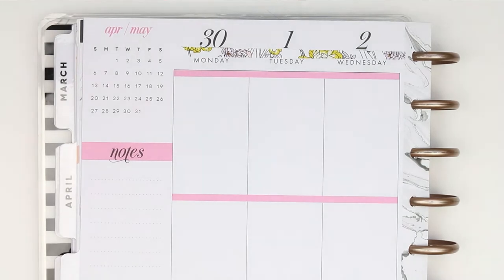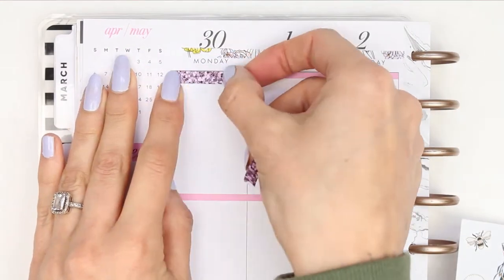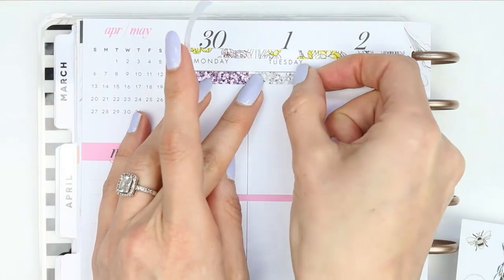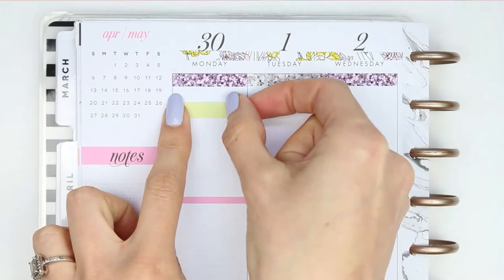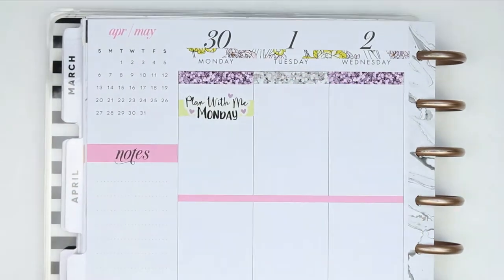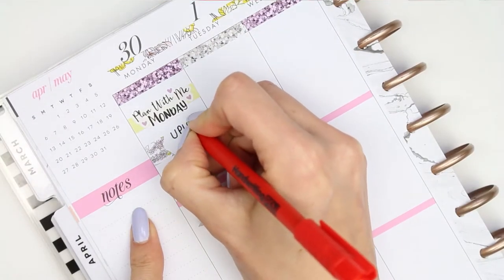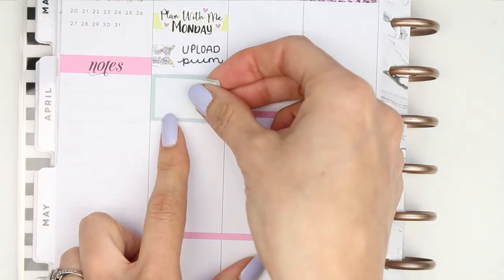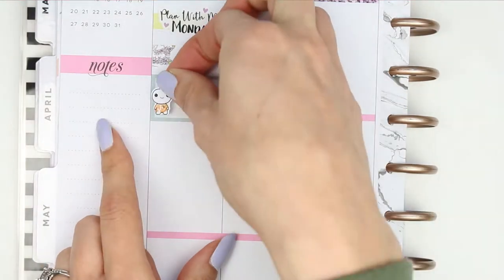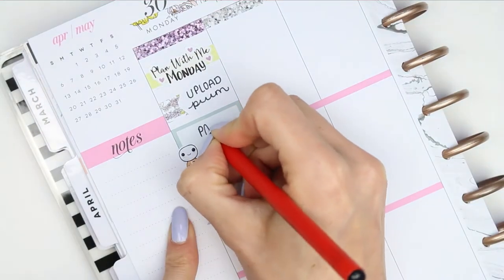Paper Chic Plans always has glitter headers with her kit and there are 16 glitter headers, which means there's enough for two on each day, so I'm just going to alternate the colours at the top. I started by putting a piece of plain washi down with a Plan With Me Monday sticker from Planning Roses. I then took a little page flag and wrote down to upload this Plan With Me. I've got some orders to pack so I used a half box with a little social pop it with the Etsy symbol and wrote down to pack orders.